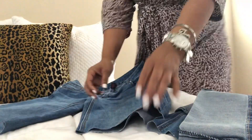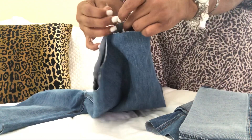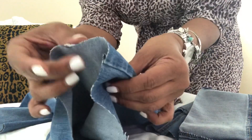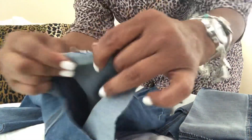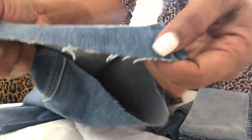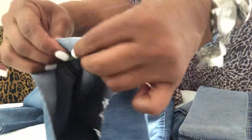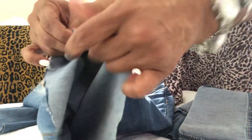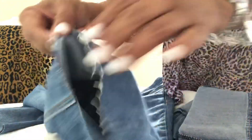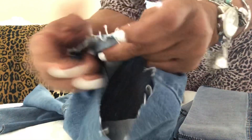Now that the jeans are cut, the first thing I'm going to start doing is fraying the jeans. I am pulling out the white stitching, and it's very easy to pull out — that is how I'm going to fray the jeans. Just start pulling, and that's how you achieve the frayed look. You will have to wash the jeans to get more of a frayed look, but this is how you actually start the process.